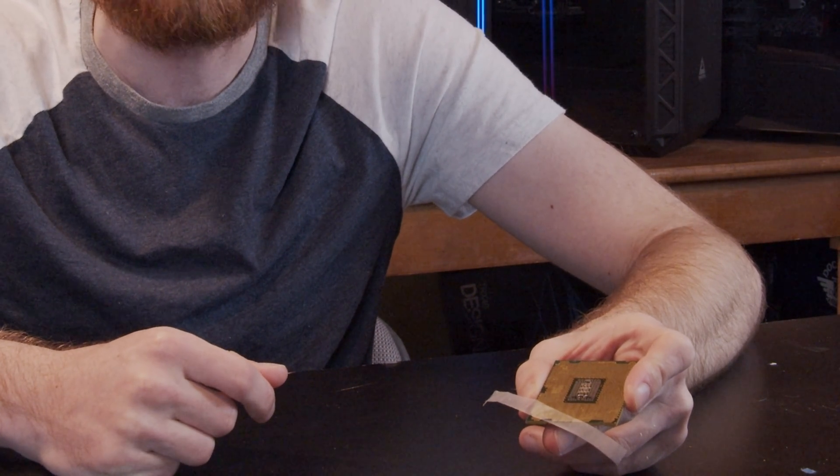So more likely, we're actually going to do something like this. Basically, we're going to use scotch tape to tape off certain parts of the CPU so that your pins can't make contact. And then we're going to put it in the computer and see what happens.